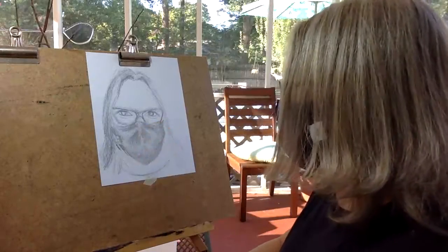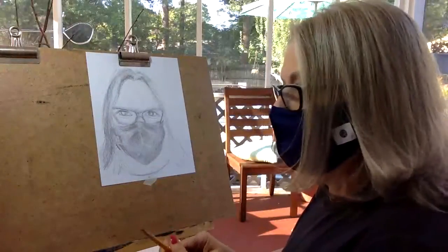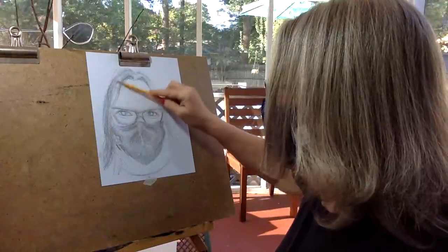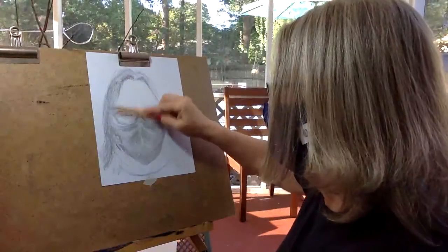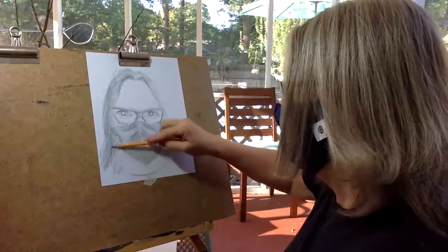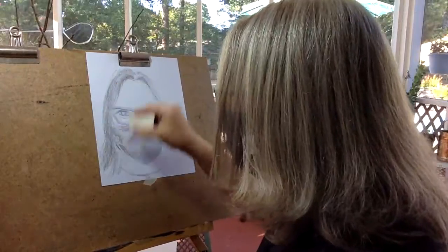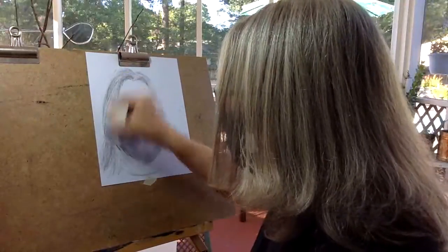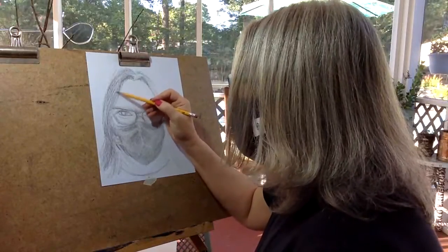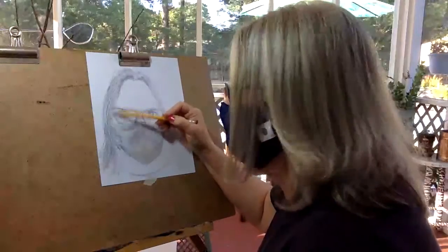You can go back in with your pencil and straighten some of that out. For your hair, do the same thing — fill in the space, the amount of space your hair would take up, using the side of the pencil, not the corner. Then go back with your eraser and put in those light streaks, and use the corner of your pencil to distinguish where those are.